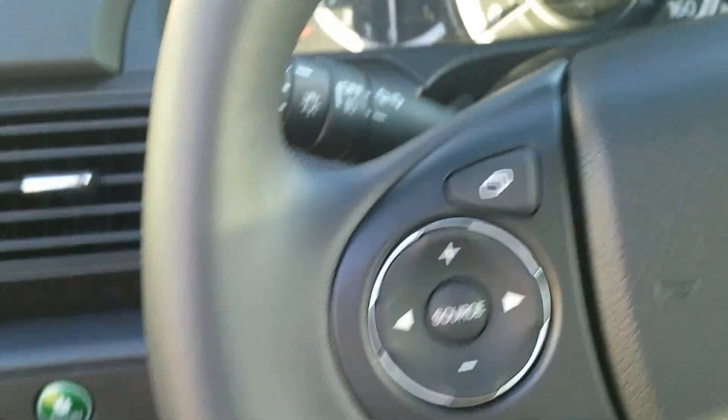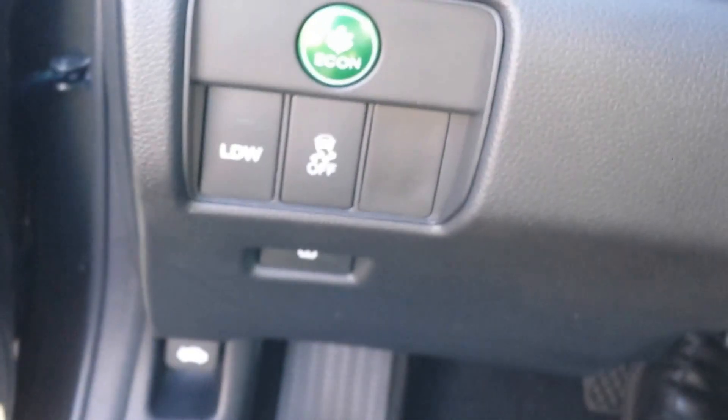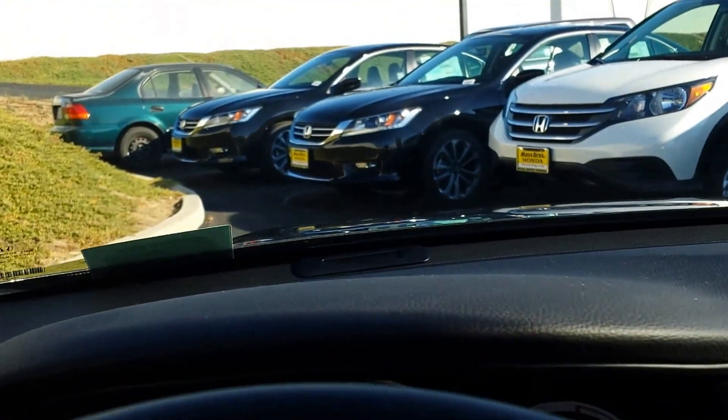When you start the car, that light that comes on indicates when the system is activated — either the lane departure warning system or the forward collision warning system, which is located here. If the car senses you're going to rear-end the car in front of you, it'll notify you by blinking the lights and doing a beeping sound.